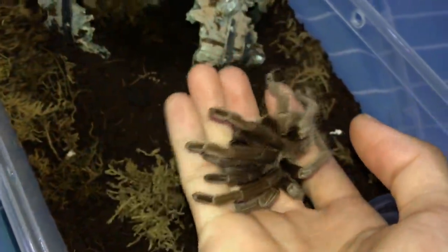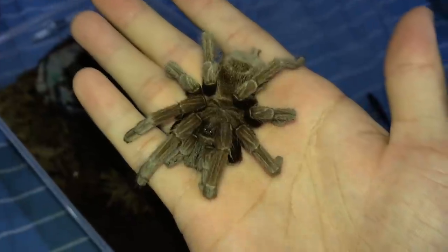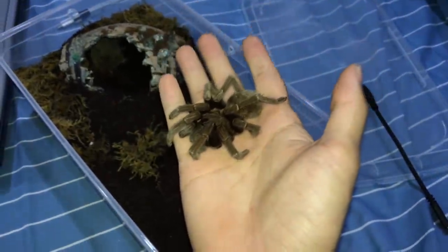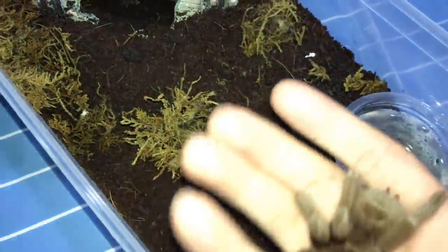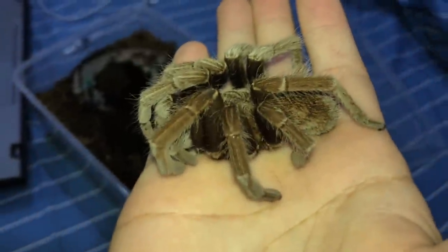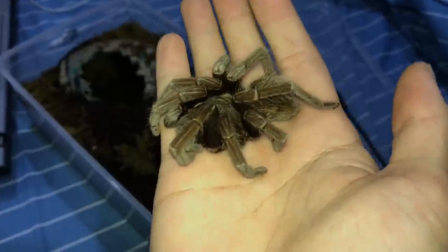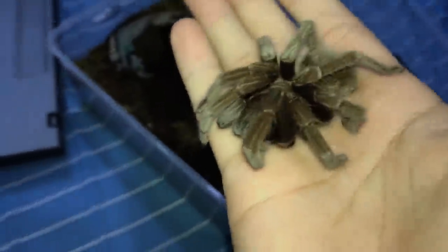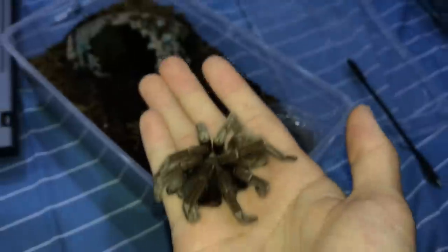When she's on my hand, I'm afraid this may be a death curl, but I'm wondering what caused it. Before this, she was on dry substrate because I read that these guys require dry substrate. But after seeing her in this condition, I thought maybe she needed some moisture — maybe she's a little dehydrated despite the water dish. So I put her on damp substrate and she was doing fine for about a week, until she went back to this position again.